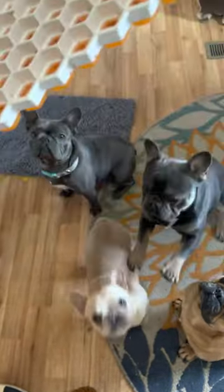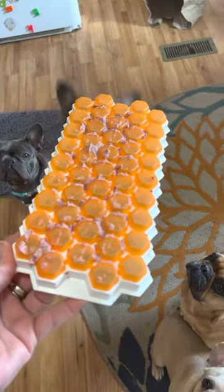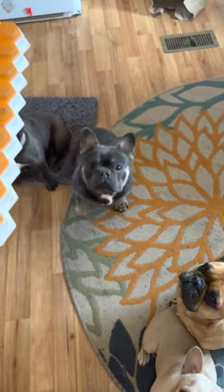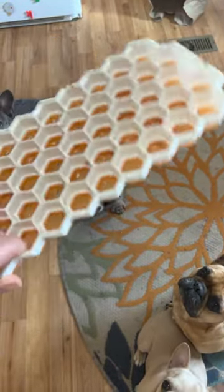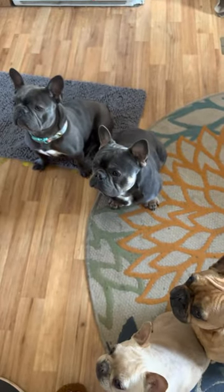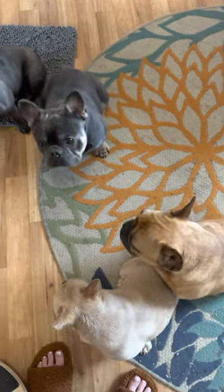I have liverwurst shaved in the back, which obviously is a fan favorite. You can either put the liverwurst or whatever on the back — peanut butter — and then I can use this side as a slow feeder bowl. Two of them are really interested in it, and then a few of them are too lazy to really enjoy it.